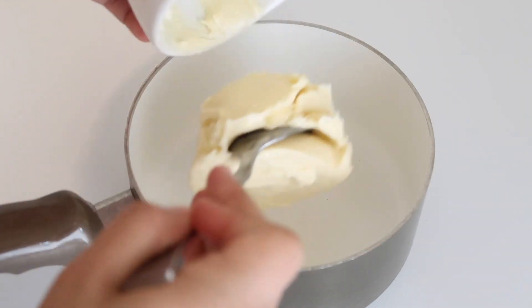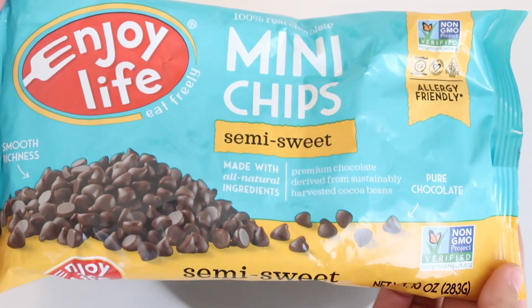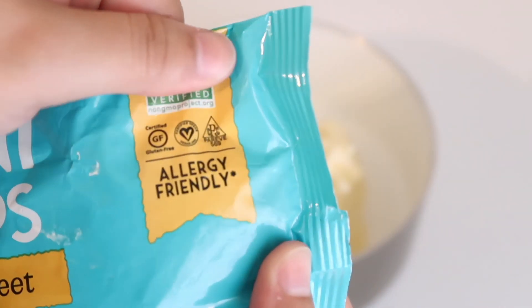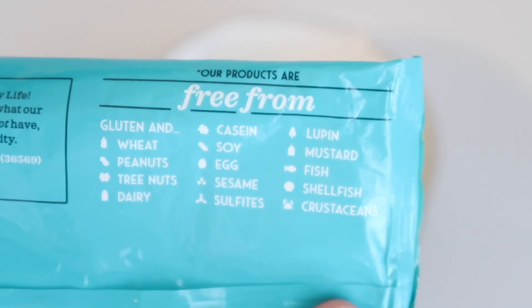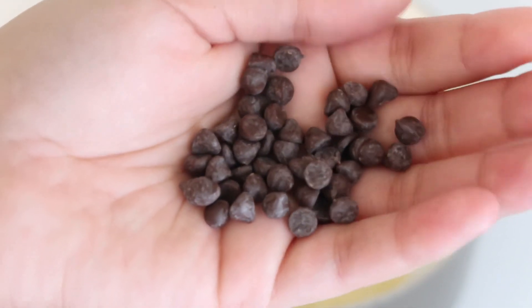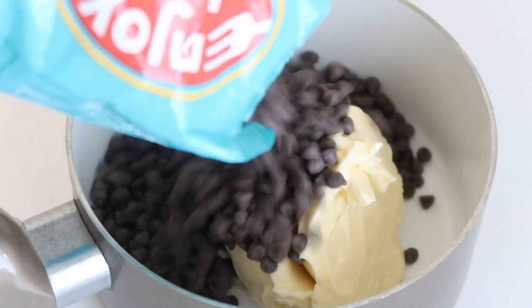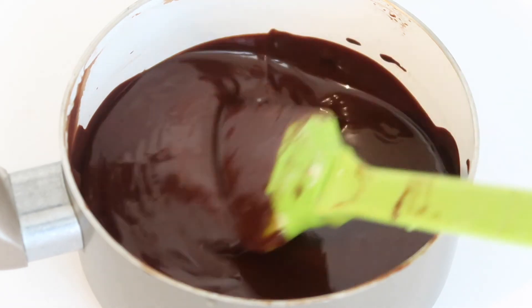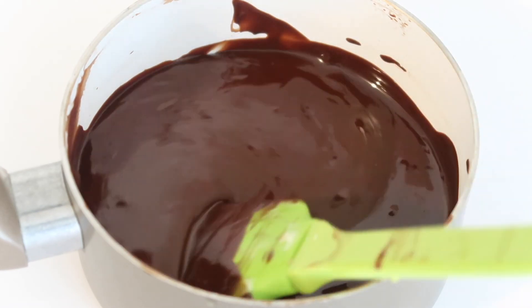In a small saucepan, go ahead and add your butter and your chocolate chips. I'm using semi-sweet vegan chocolate chips from Enjoy Life — they are vegan, gluten-free, and free of a lot of other allergens, which is awesome. You're going to need 10 ounces, and you can save a little bit if you'd like small chunks of chocolate chips in the final brownies. Put this on medium-low heat and keep an eye on it until it is completely melted.